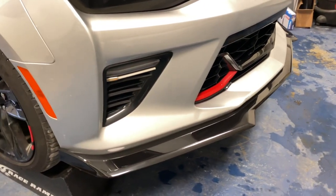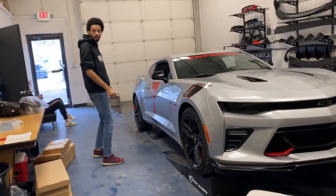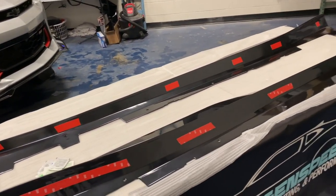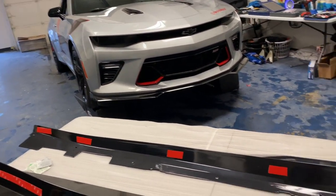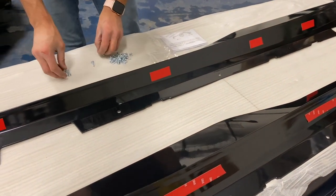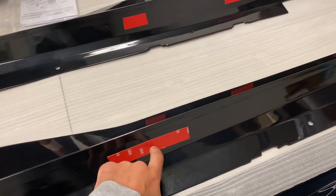Much more sturdy now — looking nice, I like that. Now it's time to get the side skirts on. Do you want to rivet them or bolt them up? I was just going to bolt them — that way you can take them off in the future if you want. These do include bolts with them, so you don't need to go to the hardware store to get anything. Pretty much all you need is included, but we do recommend getting some double-sided tape, especially the thick ones, just for extra protection and sturdiness.